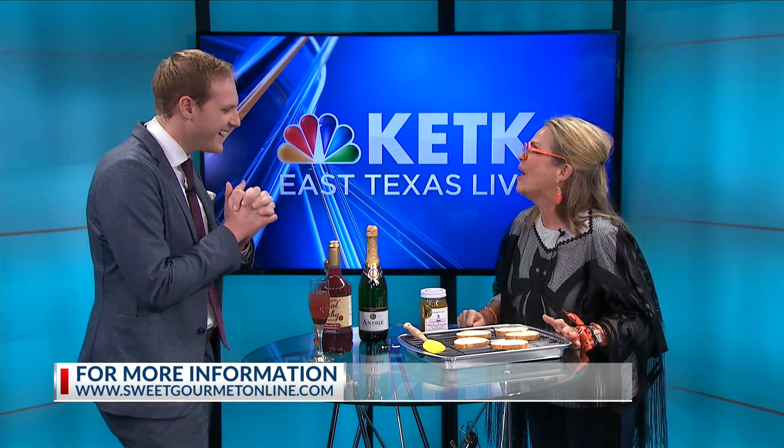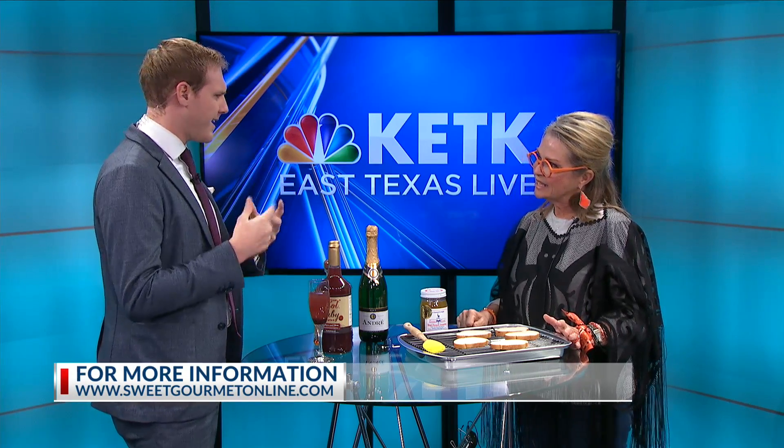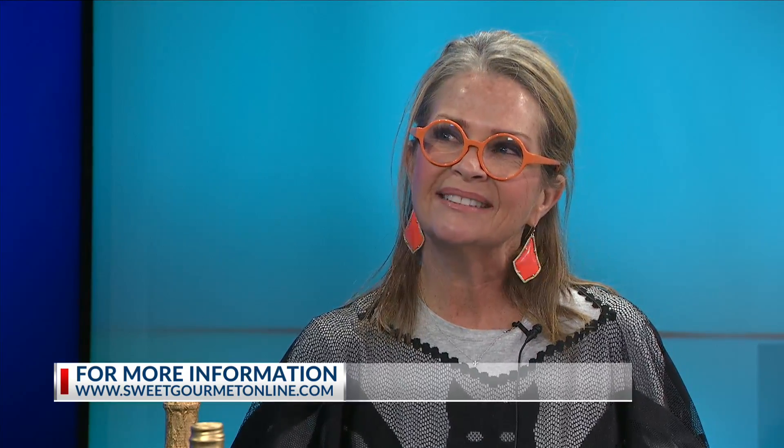Next time you're on, I would like to try one — bring them back! If you want to find recipes or anything else to cook, come see us at Sweet Gourmet. We're open seven days a week, across from the mall. We have a website: sweetgourmetonline.com. But we want to see your face! Thank you so much for coming on. Happy Halloween — you were so festive!